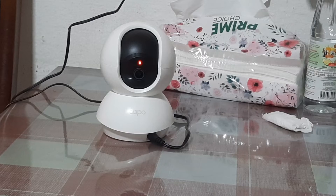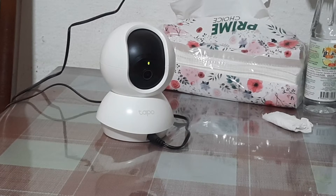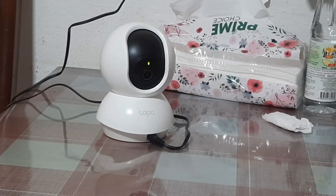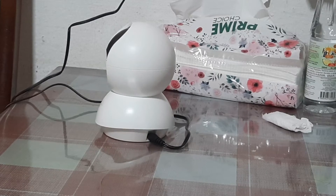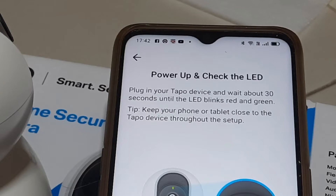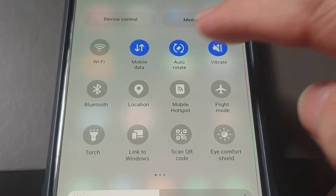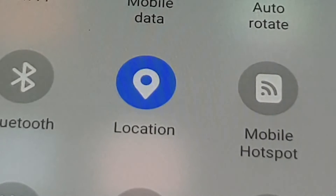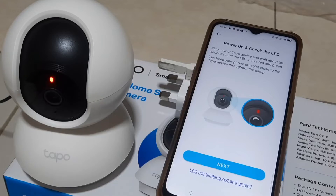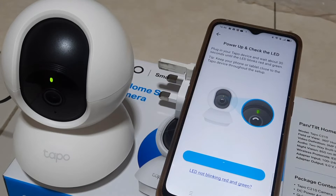At this point, do not touch the camera. Just leave it on the table or on the floor. The camera will activate and rotate a few rounds by itself automatically. This process takes about one to two minutes. When prompted, turn on the location from your phone, then tap Next.